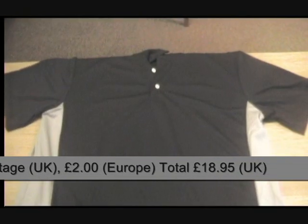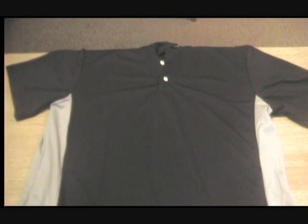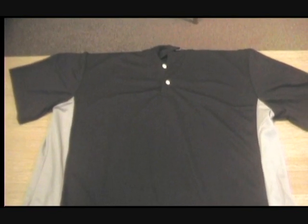If you'd like one of these shirts, they're available in our eBay shop. If you search Darts Performance Centre on eBay, they're available on there to purchase now.